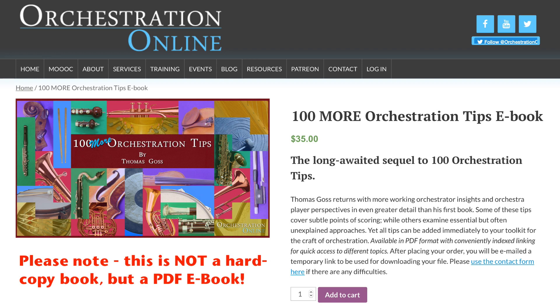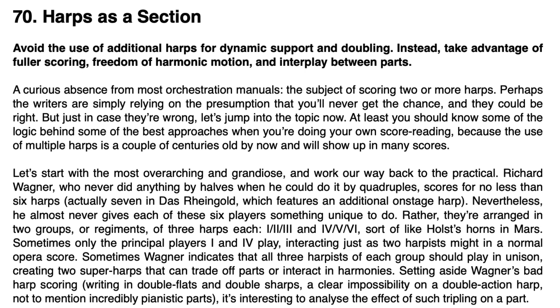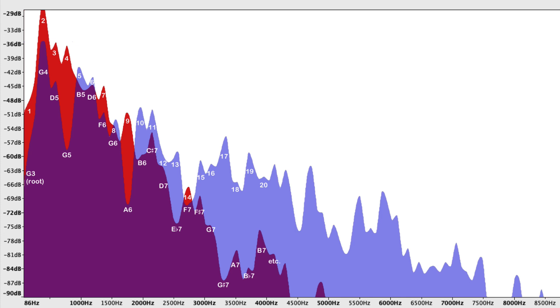You can go over to the Orchestration Online website and pick up a copy today. This book's tips are even more focused than the first book, going deeper into the technique and scoring of the different instruments and sections of the orchestra. There are also tips designed to improve your score reading and help you decide which instrument to use in certain situations. There's a particular focus on the effect of mutes on the timbre of brass and string instruments, and I've charted some of this out with spectrum analysis.